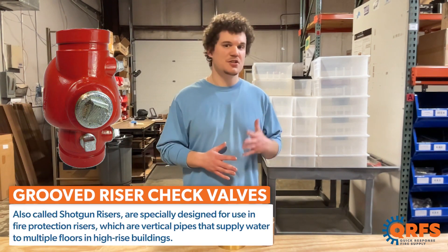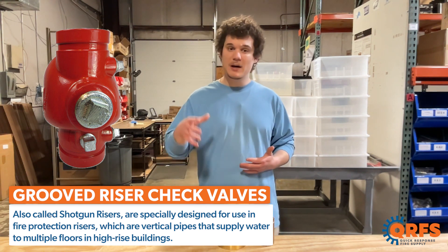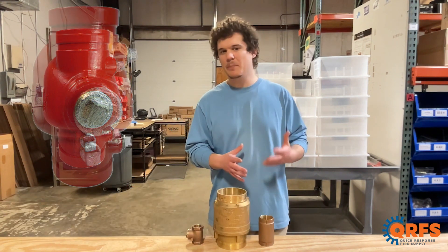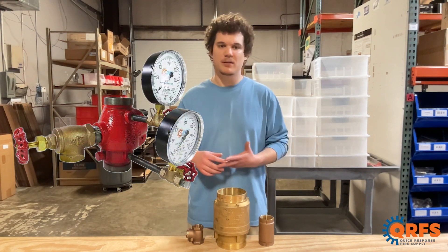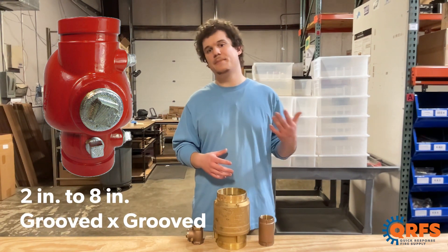Shotgun riser check valves are specially designed for use in fire protection risers, which are vertical pipes that supply water to multiple floors in high-rise buildings. They are typically compact and built to fit within the riser pipes, and are available with all necessary trims such as gauges and plugs. These are available in two to eight inches with groove by groove connections.